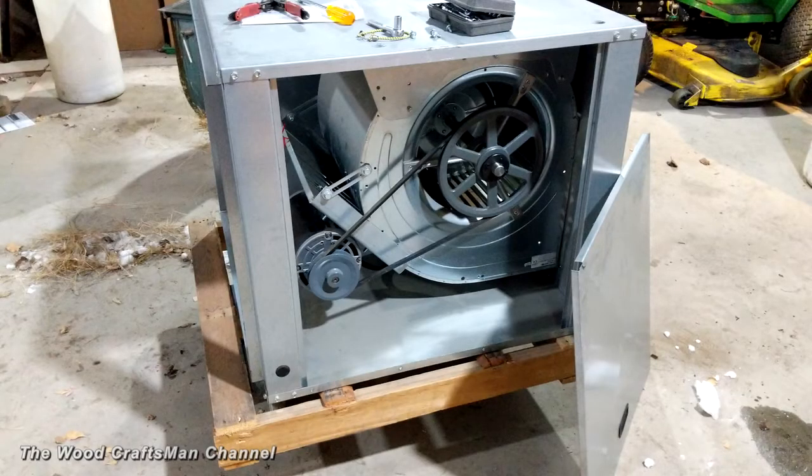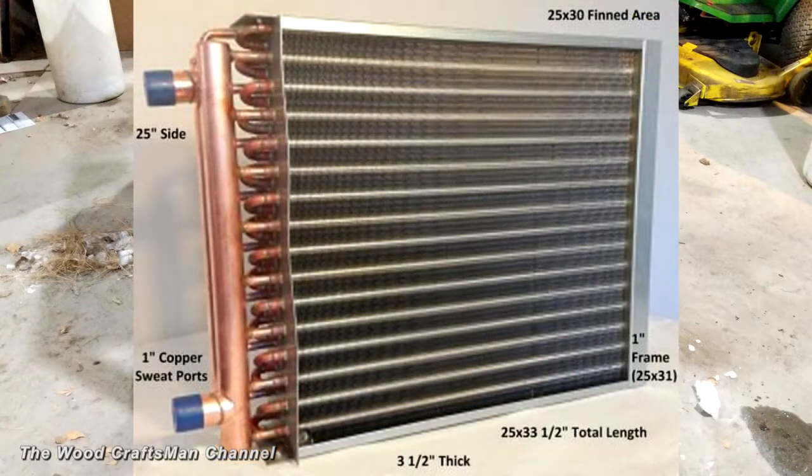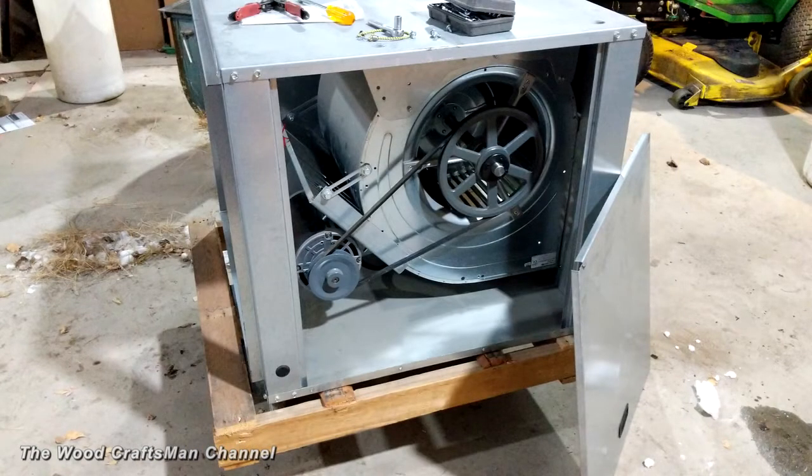I wanted to take a brief minute to explain how I'm planning on using this inline duct blower as an air makeup system. Essentially it's just a blower in a box, but what I'm adding to it is what will make it more effective. Because I'm actually moving to hydronic heat — or hot water heat — to heat the shop, I have a bunch of circulator pumps left over from my dad's business. I'm going to run three to four different zones, with one zone dedicated to a couple of water-to-air heat exchangers on the intake side of this air makeup blower, which will help temper the air coming in.